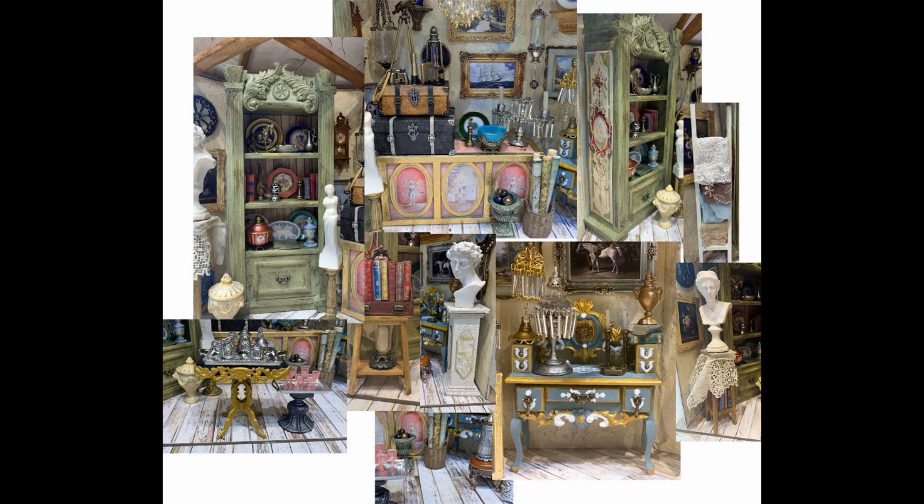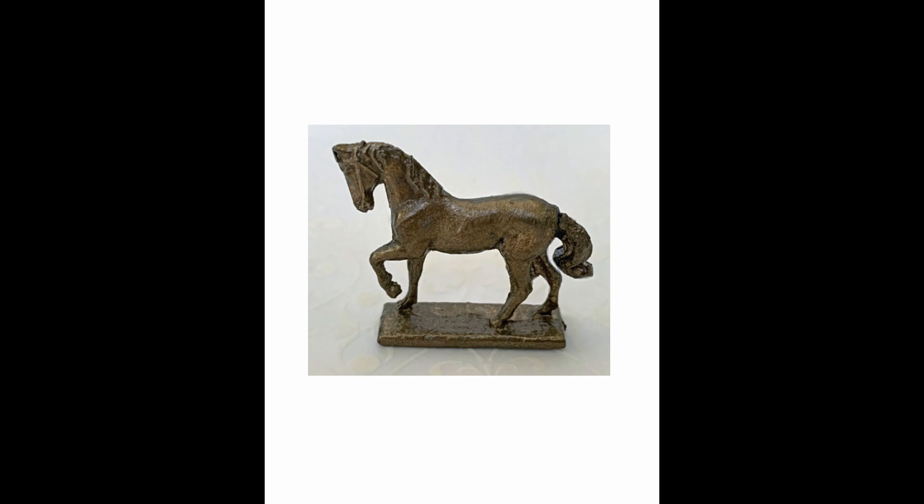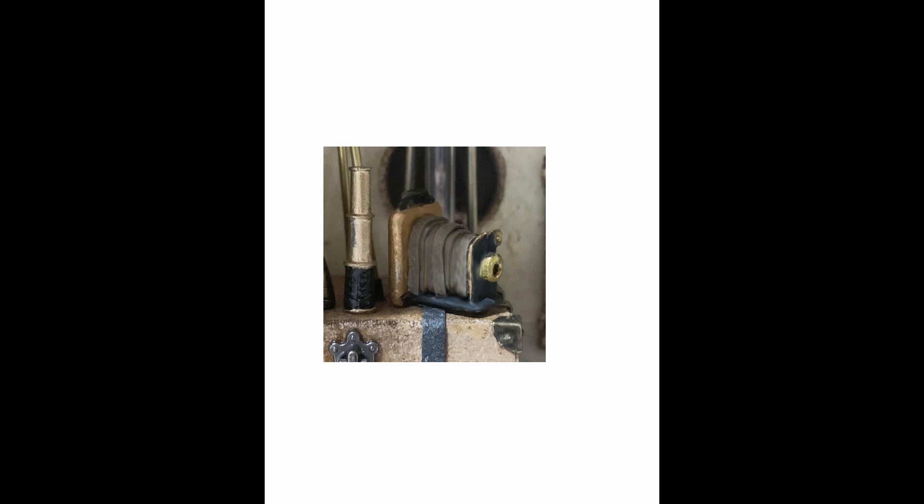I've used all kinds of accessories in the shop and it would take forever to go through all of them — you can see them in the detail pictures and they'll also be on the supply list on my blog post for this project. But I'll point out a few of my favorites. One is the horse — I use quite a bit of cast metal, which is silver. Sometimes it'll have little ridges or bumps that you need to sand off, but it's pretty easy to sand off the metal before you paint it. I've used bronze patina paint to make the horse really look like a real bronze statue.